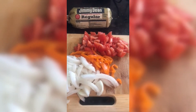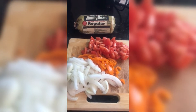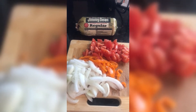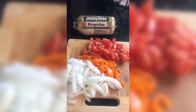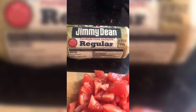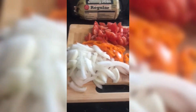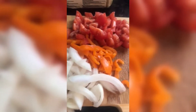Hi guys, welcome back to my channel. Today I'm gonna make something simple — I know I haven't been here in a while, but on my coming back I'm just gonna make something simple. And today it is some spaghetti with sausage — spaghetti and I'm using some pork sausage.